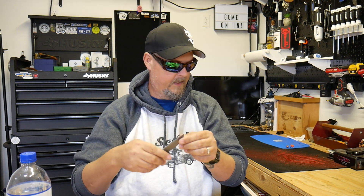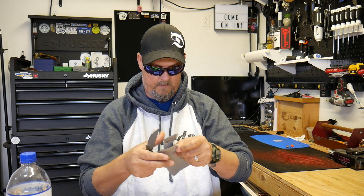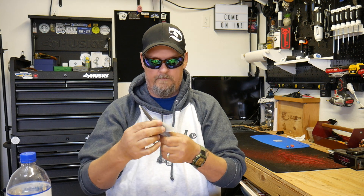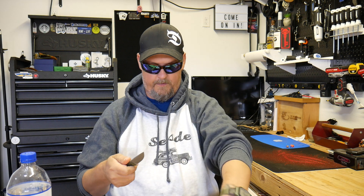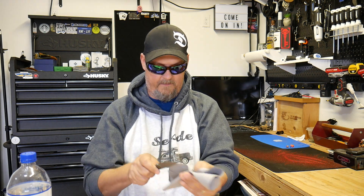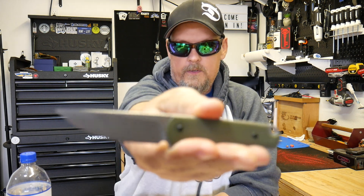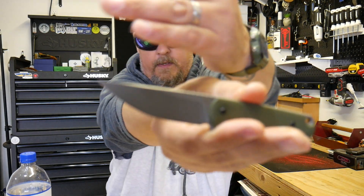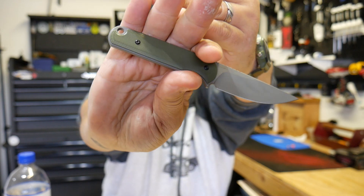It's covered in oil, so let me grab the oil-wiping rag here and pull that blade plastic guard off. This is the Ferrum Forge Lackey — it is a very small knife.